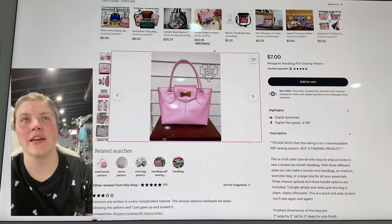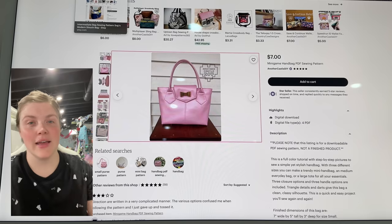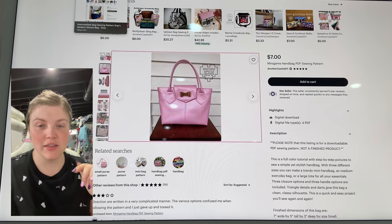And that is from Another Castle DIY. As always, the links are down below in order as I'm mentioning them, so you can click the more section of YouTube and then you'll see all those links.